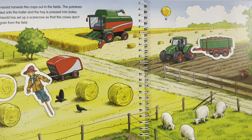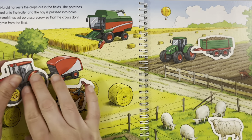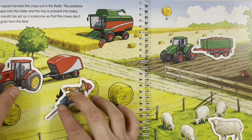Where does the sheep go? The sheep is with his other friends over here. Where is the red tractor driving? The red tractor is in front of this other trailer, working in the field.